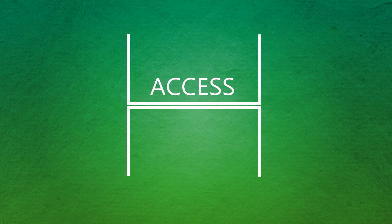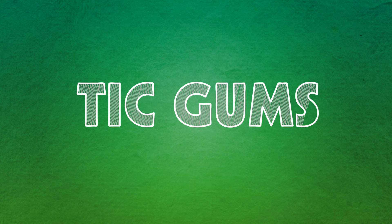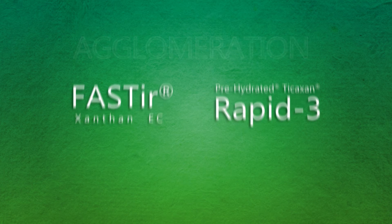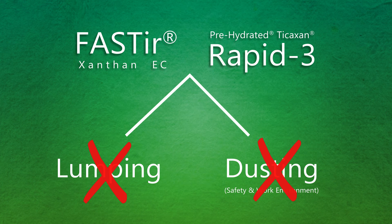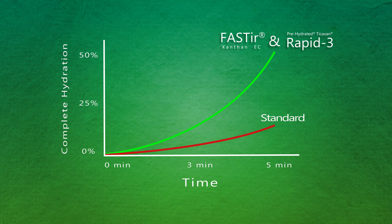To provide developers access to these production efficiency solutions, TIC Gums has utilized agglomeration to introduce products like Faster and Rapid3. These agglomerated products eliminate lumping and they eliminate the dust that can be the cause of considerable safety and work environment complications. These solutions lower batch times, which translates into monetary savings, increased capacity, and efficiency.